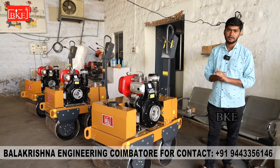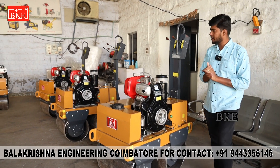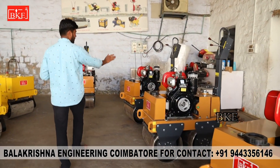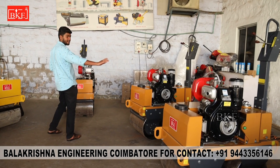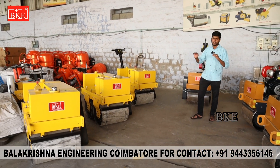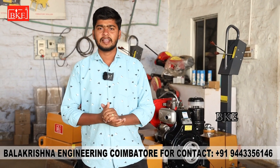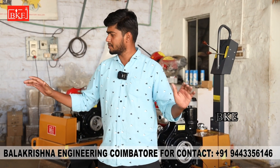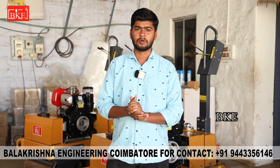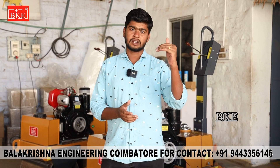We have four machines assembled. We need to assemble the 4 machines. We need to assemble the case. Before we assemble the machine, we need to assemble the tools. We need to check this out.